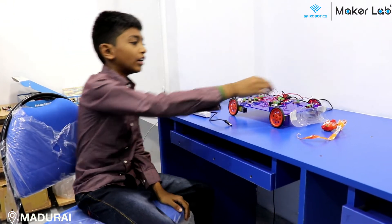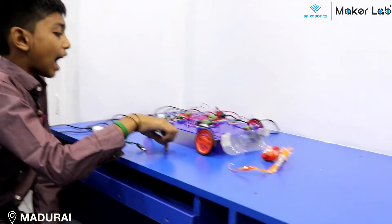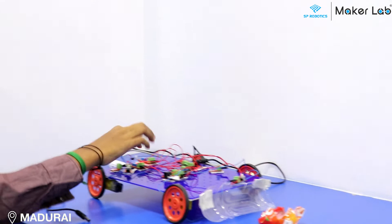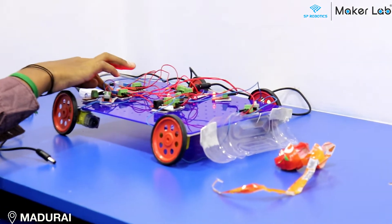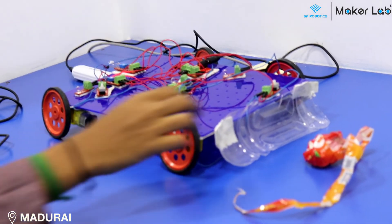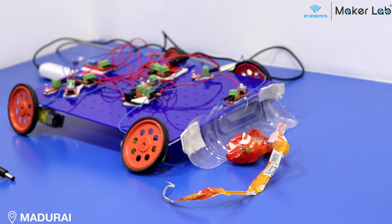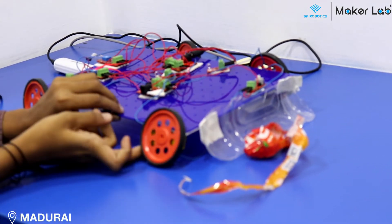I will show the working of it. If we turn on the push button, the motors will run. And if there is no light, the light sensor senses it and lights up the LED. This extension will drag the garbage to a point so that the garbage can be collected.